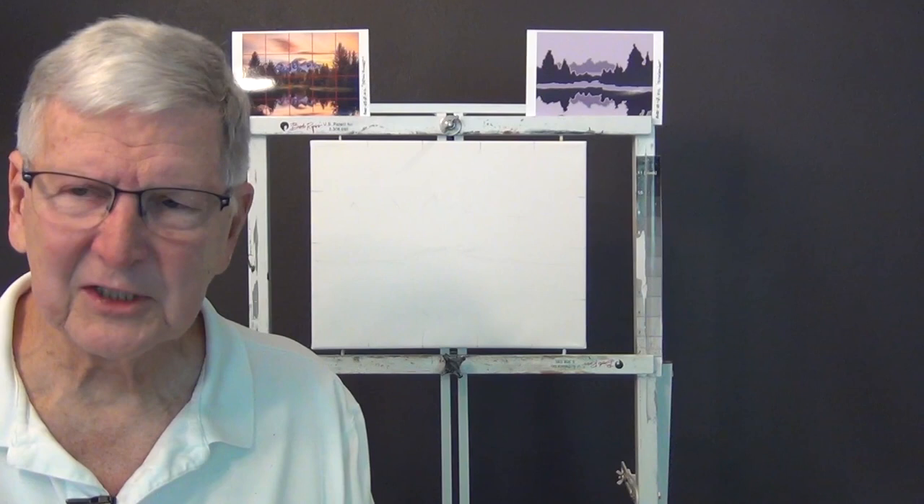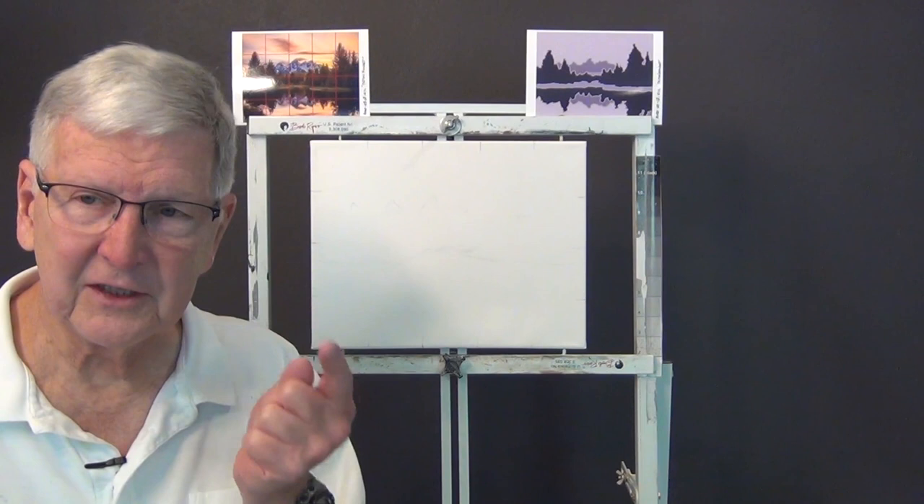Hello again everybody. I'm Larry Hamilton. Welcome to my YouTube painting channel. I've had a problem with my streaming software again — I updated it and loaded a new version, and everything was working except for the streaming key, which I figured out I didn't have. I've been messing around with it for the last 15 minutes.